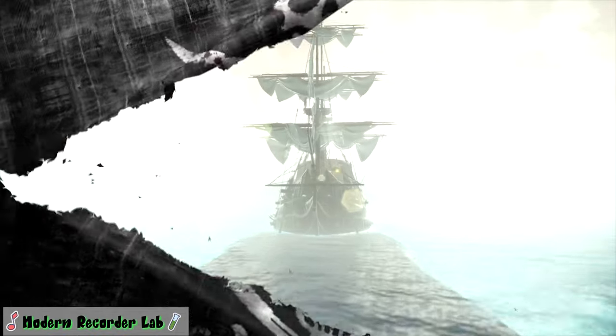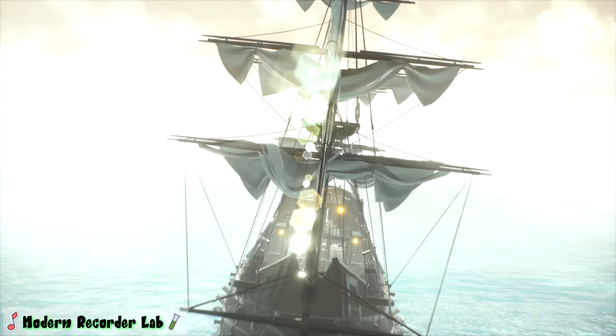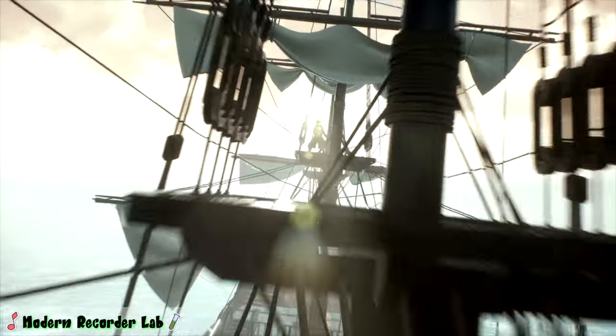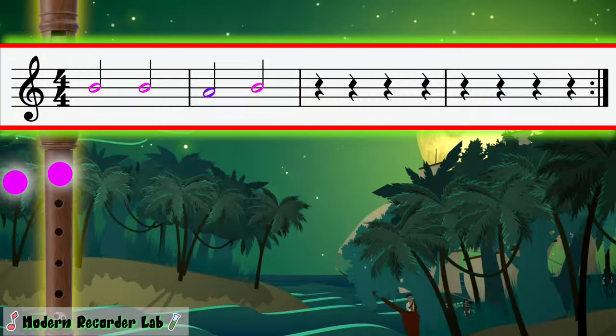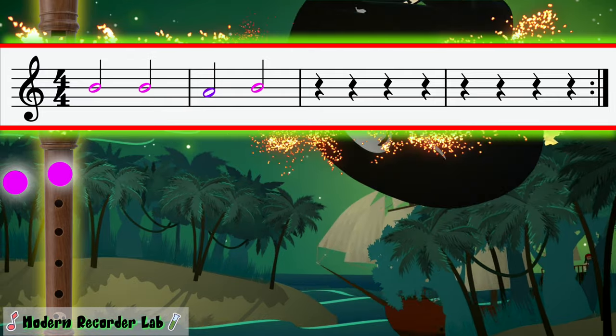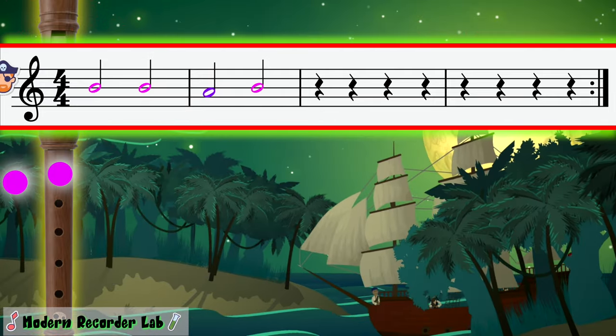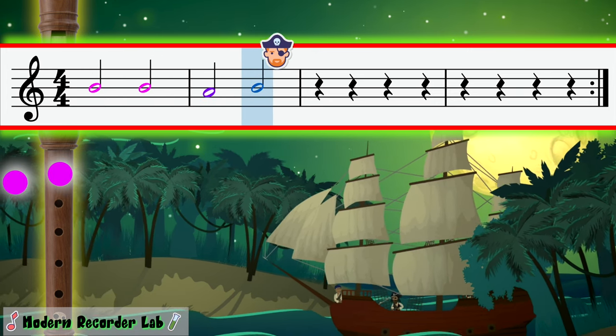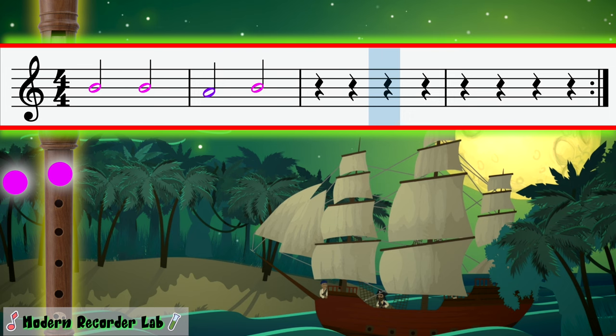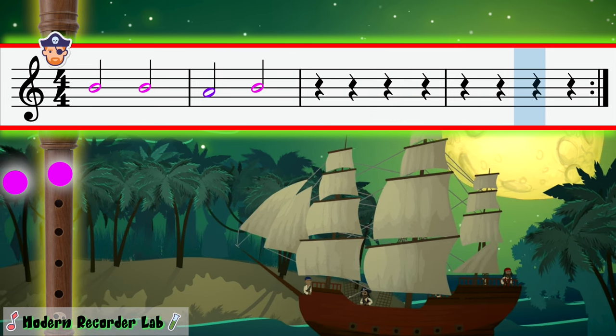Arr, yes — I think it's working. Another pattern should send a musically powerful blast in their direction. Are you ready, mateys? 1, 2, ready, play! Nice, let's play it again!